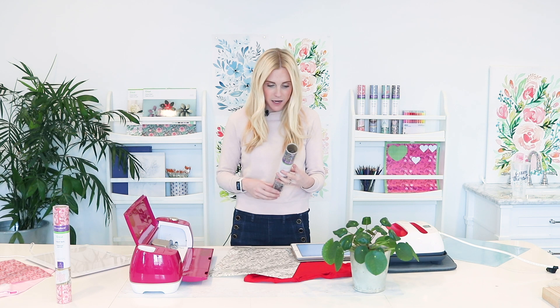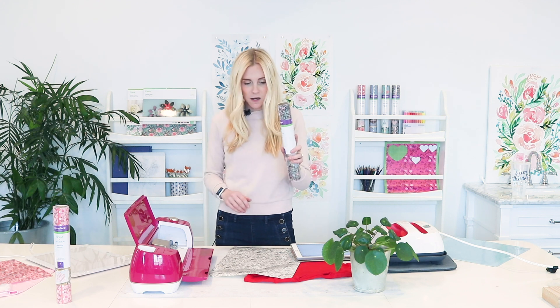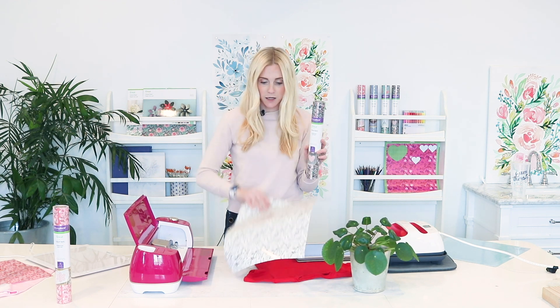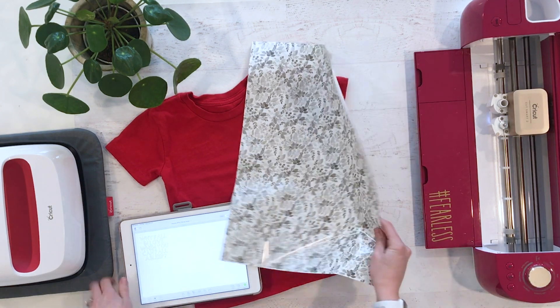We are going to use my Strong Bond patterned iron-on for Cricut. This is awesome — it comes in a three-pack. We're going to use the color in the middle, this really pretty white and gray color scheme.